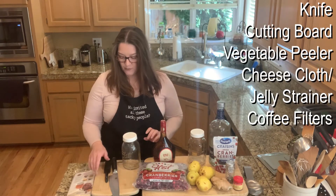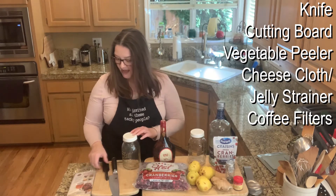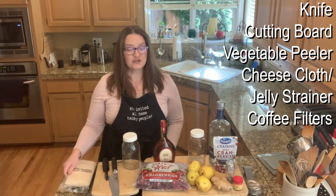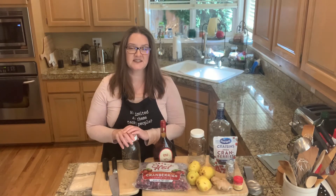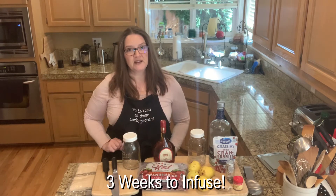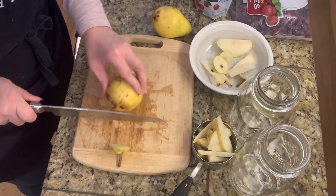You're definitely going to need a container, a knife and cutting board, and a paring knife or vegetable peeler for the ginger. You'll also need cheesecloth or a jelly strainer bag, and coffee filters, because when the infusion process is done — this takes about three weeks to infuse properly — you'll want to strain it before serving.